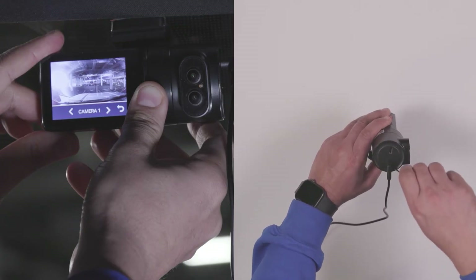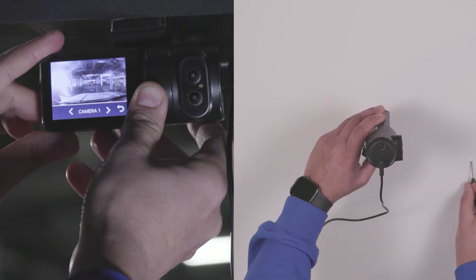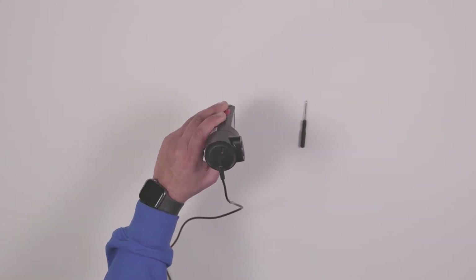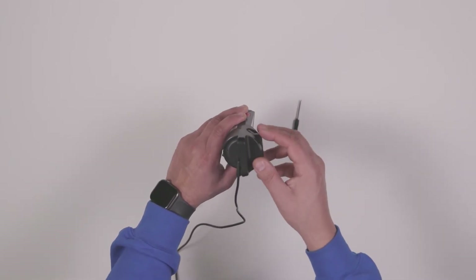If the mirror is obstructing access to the screws, you may need to remove the SurfSight camera from its base first. Proceed to install the SurfSight AI-12 tamper-proof case by snapping it into position.